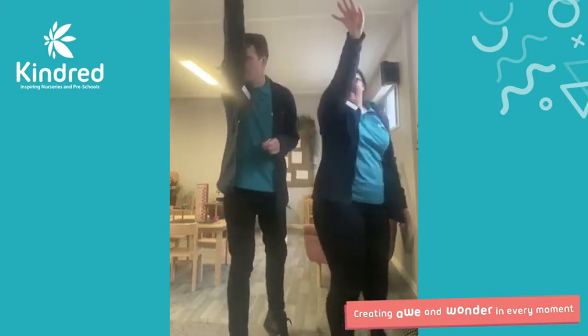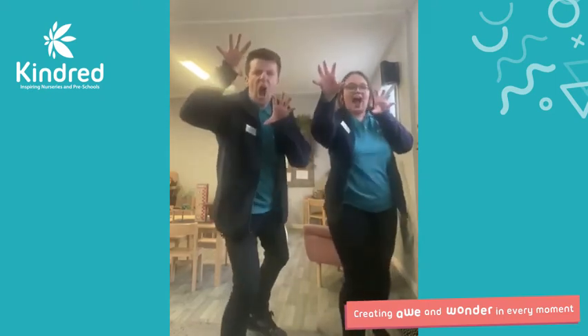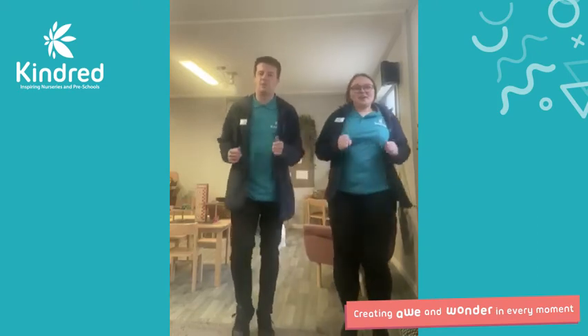Elephant. Nice one. We're going to keep jogging. Keep those bodies moving. And lion. Let's see what's the next one going to be. Let's go for penguin. Well done guys. One more little jog.